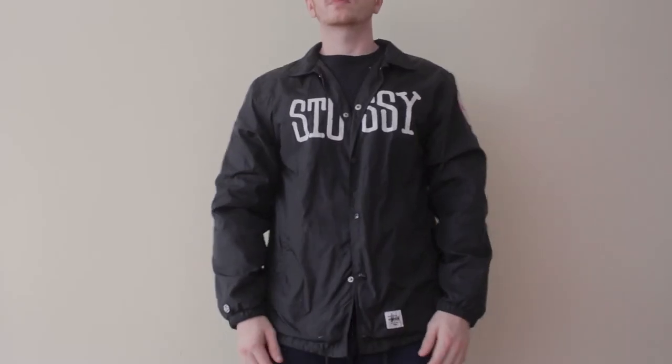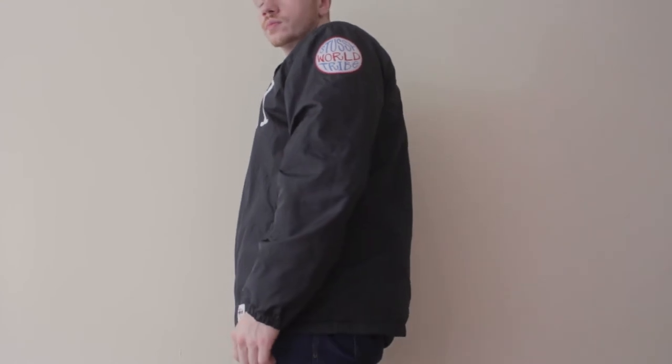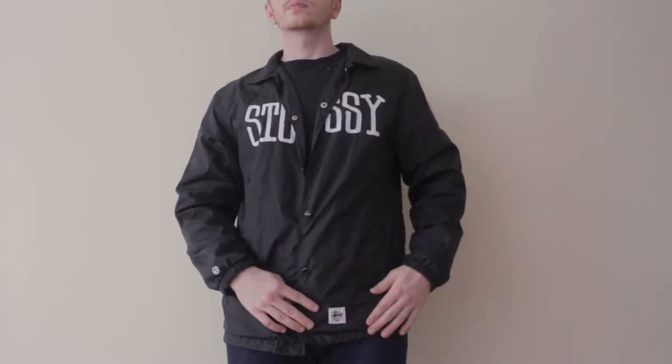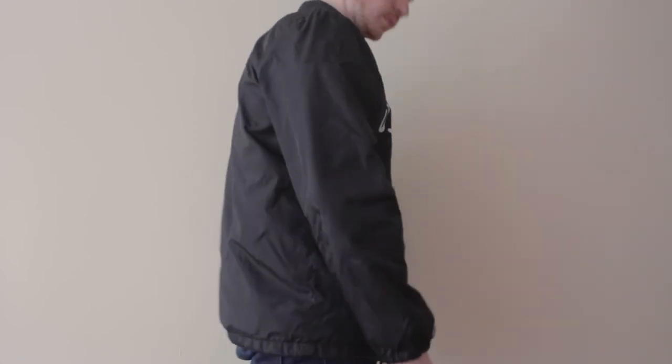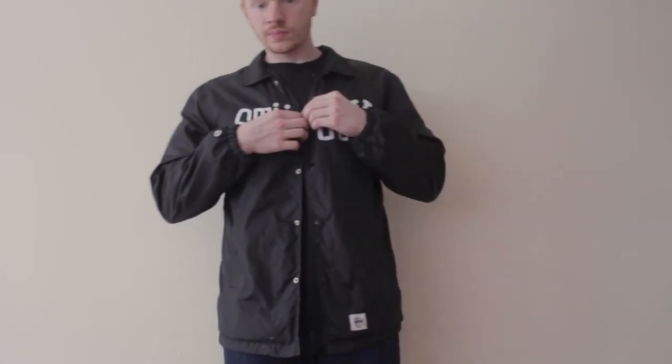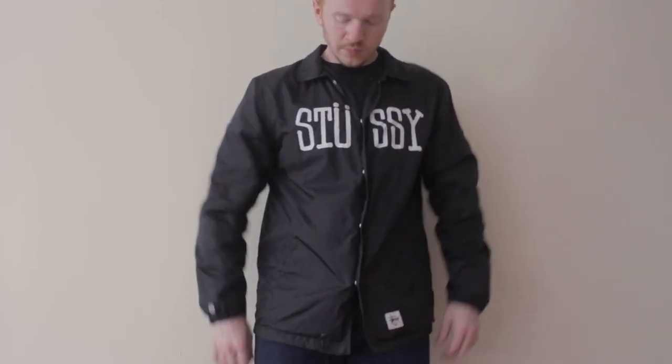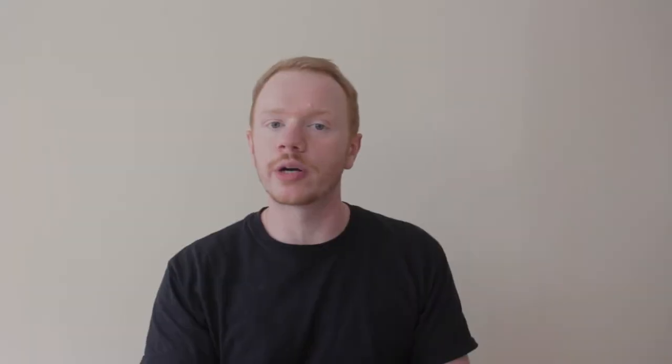Now let's go into jackets. I copped two jackets recently. The first one is this dope Stussy coach jacket — so if you're interested, look up 'coach jacket' for the style. It has this huge Stussy print on the front, a dope Stussy World Tribe patch on the sleeve, and another Stussy hit on the front left. It's very lightweight so I'll definitely use it for layering. Stussy is a great streetwear brand to start with — they're about 40 years old at this point, have a lot of skin in the game, and make timeless dope designs. I'm a huge fan of both vintage and current Stussy.